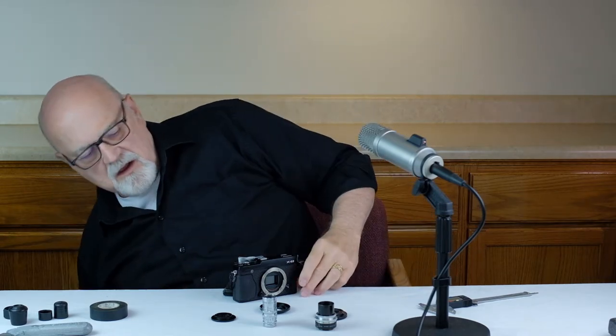They both have a fairly short flange distance: 17 millimeters for the C and 12 millimeters for the D. With short flange distances like that, you would never want to use a C or D lens on a DSLR camera with a mirror in it. It just wouldn't work.